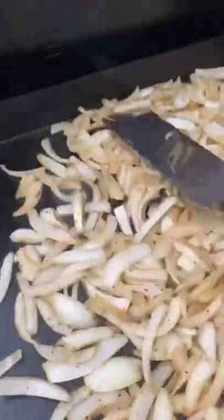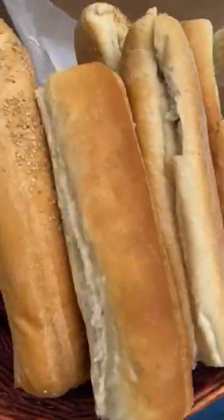Here is how I build my perfect Philly cheesesteak. First is wit onions, so we get those going on the griddle. Some of the finest ribeye chip steak, which is the same that they use right around the corner in Philly.